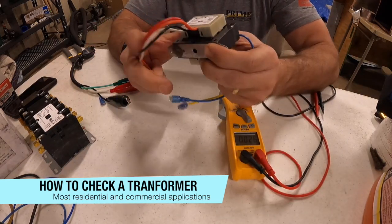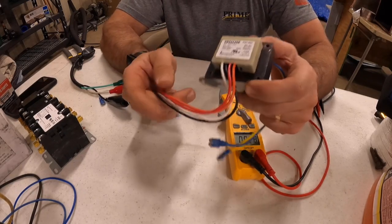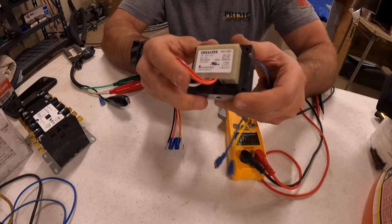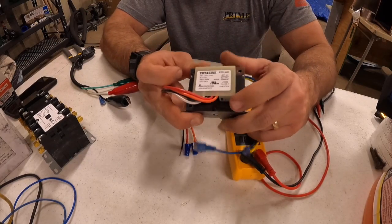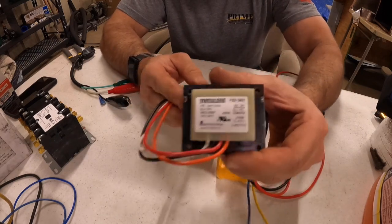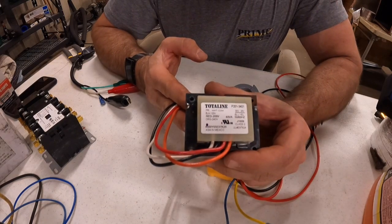I'll show you how to check a transformer. This is a generic aftermarket transformer — sometimes they have spades on them with wires plugged into them, but this transformer here will work on various voltages.